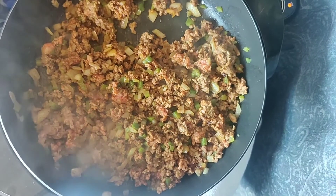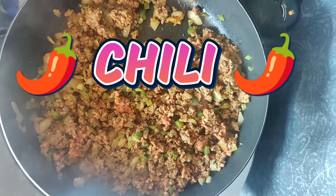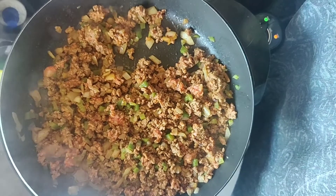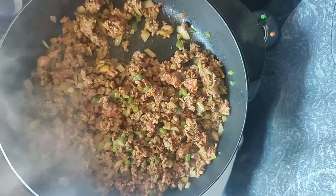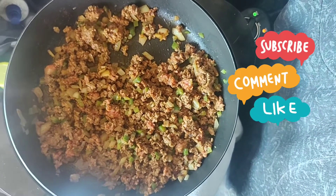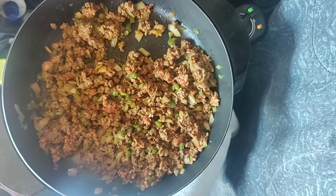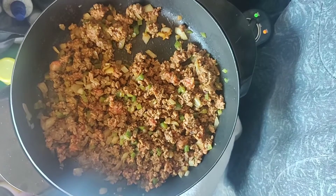Alright y'all, so we got the meat in there and we went ahead and put our seasonings in there, which is onion powder, garlic powder, a little bit of seasoning salt, a little bit of Accent, some chili powder, and paprika. We went ahead and put that in there, and now we're going to put our chili seasoning pouch in there. I was looking for a chili brick — if you guys are old school you know what a chili brick is — but they didn't have it out here in Missouri, so we went ahead and just got the seasoning packet and we're going to make it work.